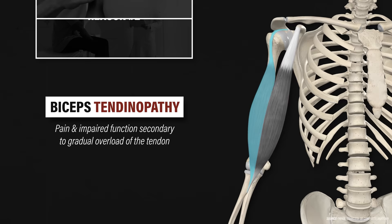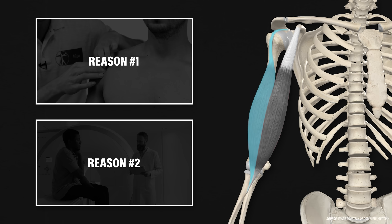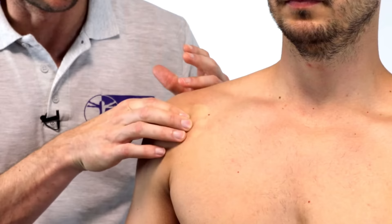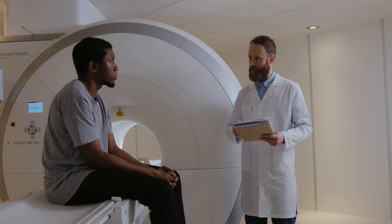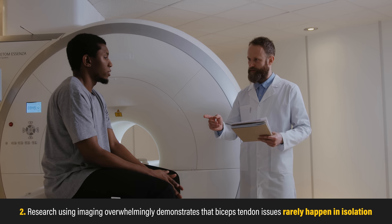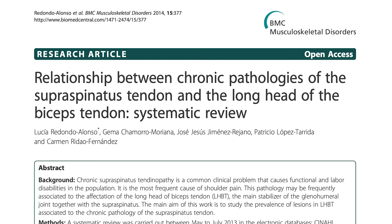Despite this information, it is difficult to isolate the long head of the biceps tendon as the sole culprit of anterior shoulder pain for two main reasons. One, research demonstrates that clinical examination procedures such as palpation and special tests are not reliable for accurately diagnosing the condition. Two, research using imaging such as MRIs overwhelmingly demonstrates that biceps tendon issues rarely happen in isolation. For instance, simultaneous rotator cuff pathology is common.